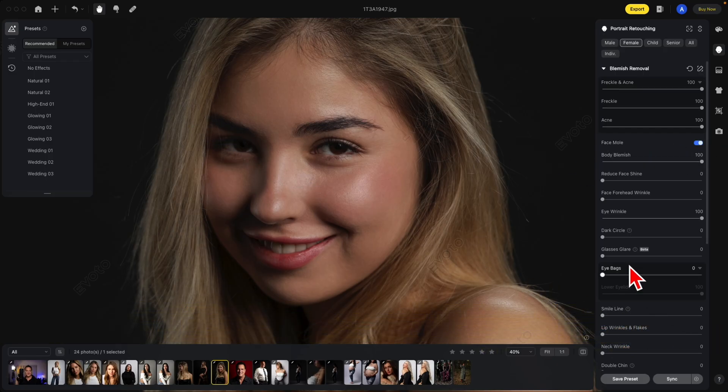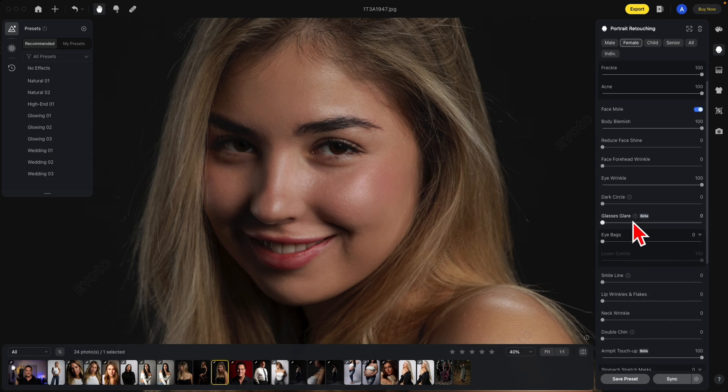Let me demonstrate the dark circle remover. The dark circles deal with the area right here under the eye — slide that to the right and you'll notice how much brighter it is now. Eye bags deal with a similar area, only going a little bit further than the dark circles. See, it covered more of this whole area.